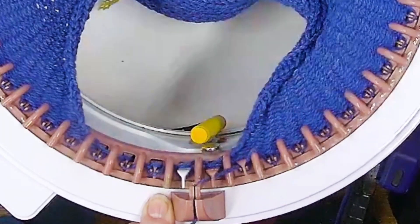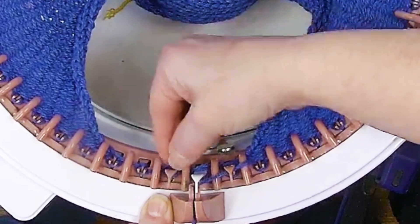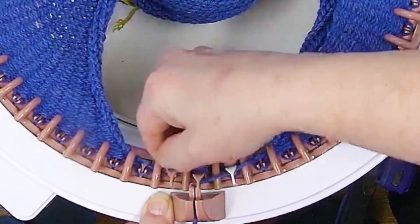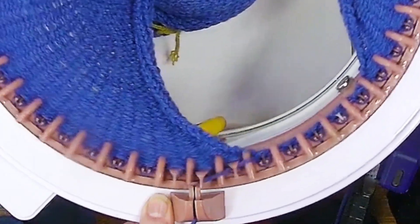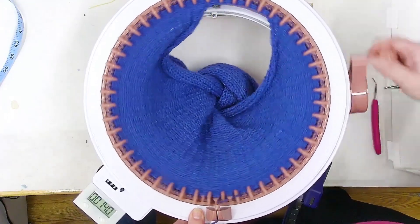The first couple times going past the needles, you just want to make sure that the stitch drops all the way down. After you're past it a couple rows, you're fine and can just sail on through the way you normally do.